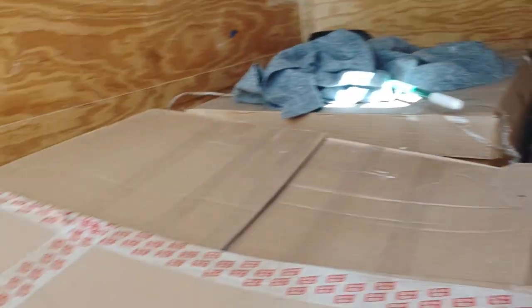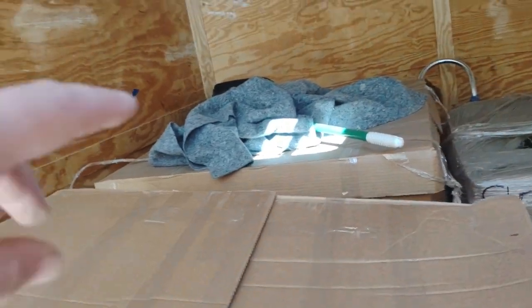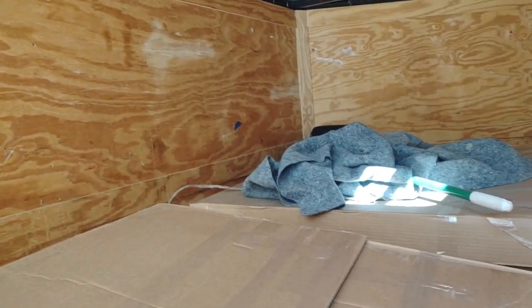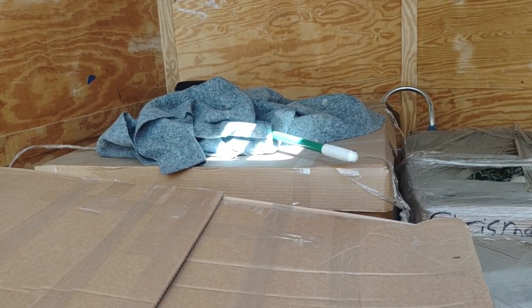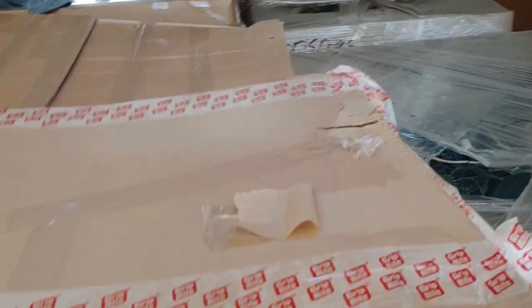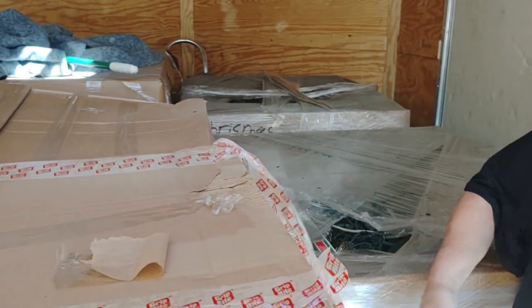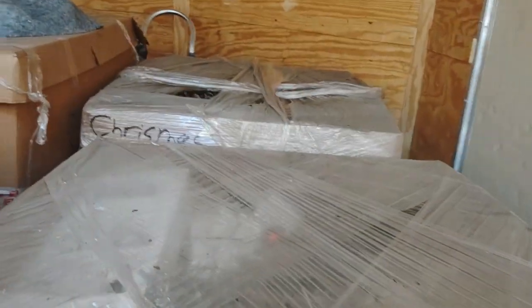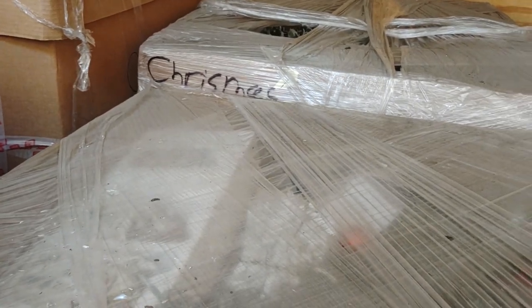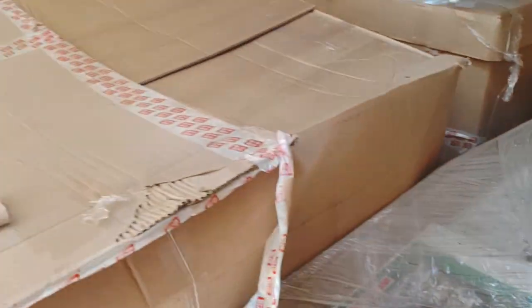We've got the two Christmas pallets here. This is all sporting goods - I'm curious to look in this one. It's kind of sealed up. We did flip the top on it to see and it looks like it's probably from Dick's Sporting Goods or Bass Pro Shop. It does have a lot of name brands but we really just looked right on the top. These Christmas pallets - it's a mix of used and new, could be new stuff with defects. Both of these pallets they essentially gave me for free for buying the other pallets.